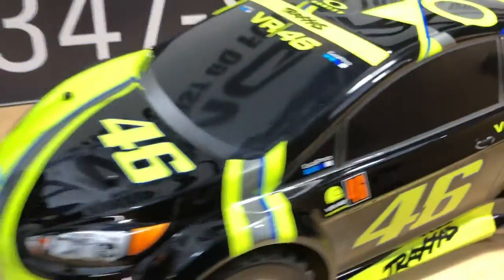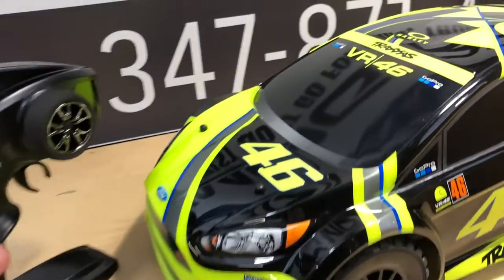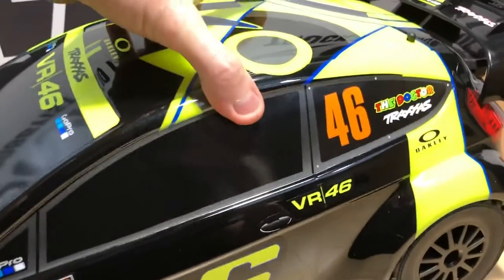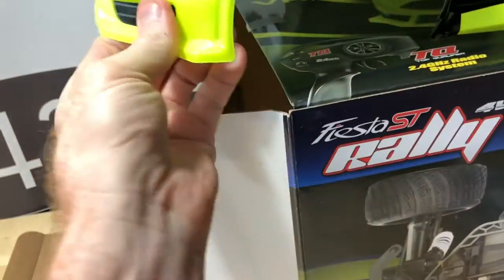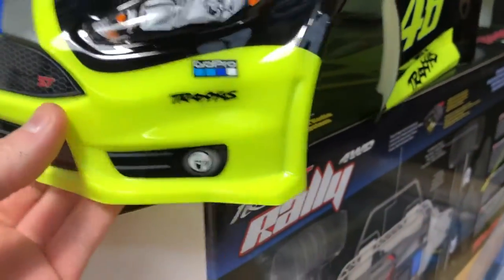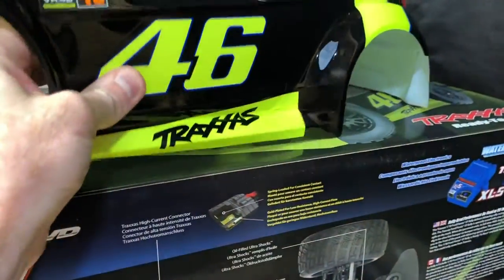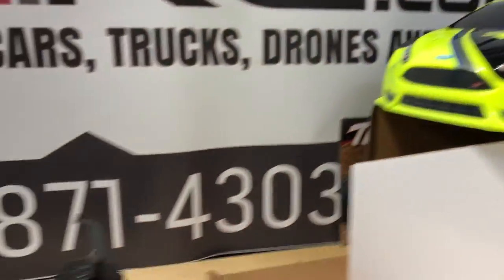I've already set this thing to 2S LiPo mode — holding it down for 10 seconds and then letting that light turn green, and then we're good to go. Let's look underneath this thing. As far as the body top on it, Traxxas is pretty good. This body's pretty thick, it's got a lot of lines and curves to it, so that definitely makes it a little bit more rigid too. I think the body top is pretty nice — it's thicker than a lot of the vehicles that I unbox. Good job on that, Traxxas.